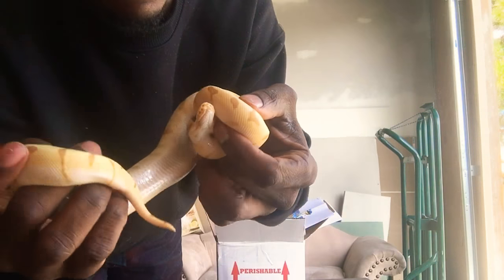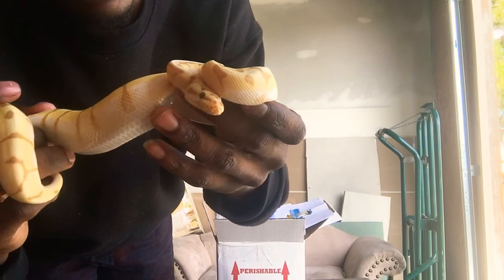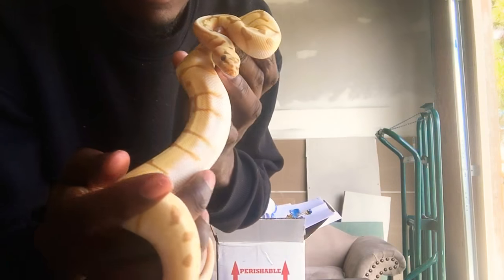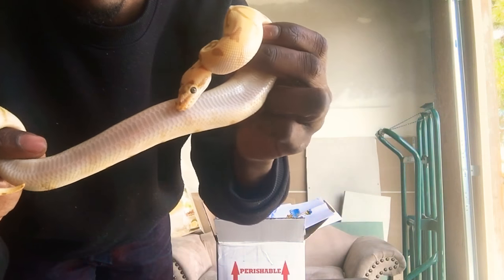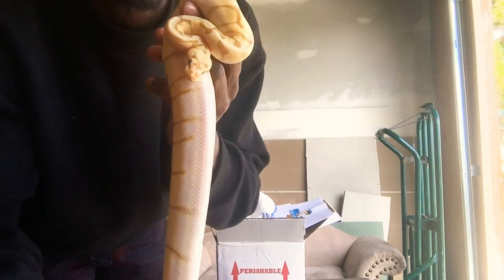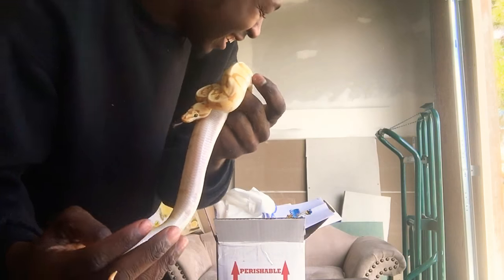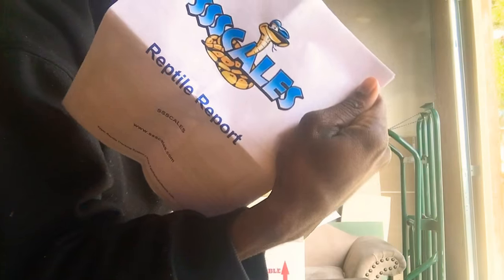This is a male too. Nice. Nice colors, looks good. Thank you, once again from Scales. Peace.